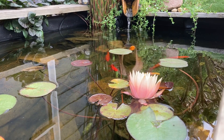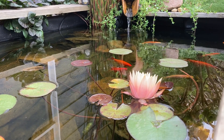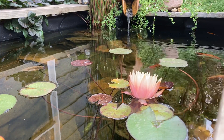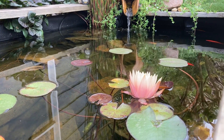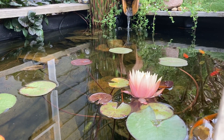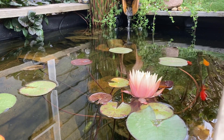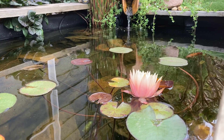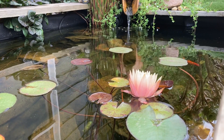Over time the bog filter will help control string or hair algae, but that's going to take a much longer time. You can help it along by helping the pond mature quicker and establishing a robust food chain. I spoke about that in a recent video and I'll put a link to that in the description. But basically, a properly sized bog filter should keep your water transparent so that you can see the fish, and it's going to keep the water safe for the fish.